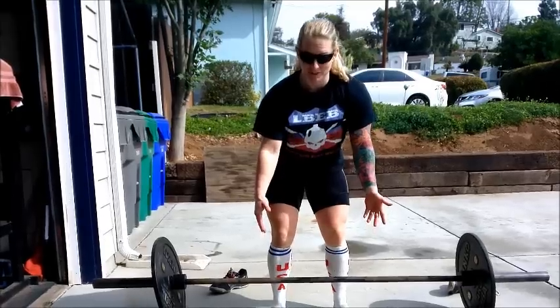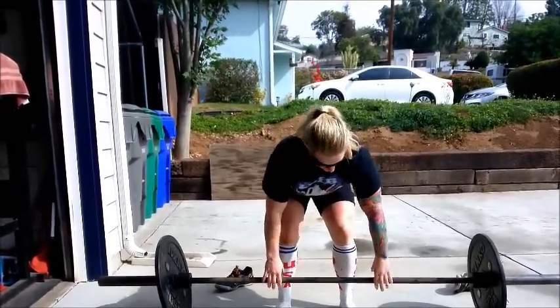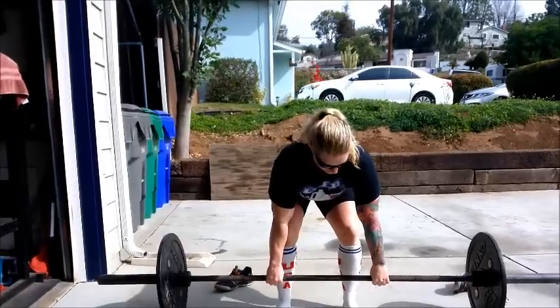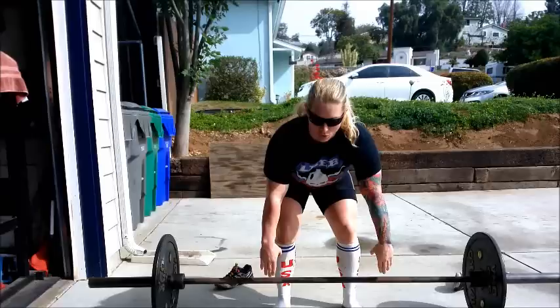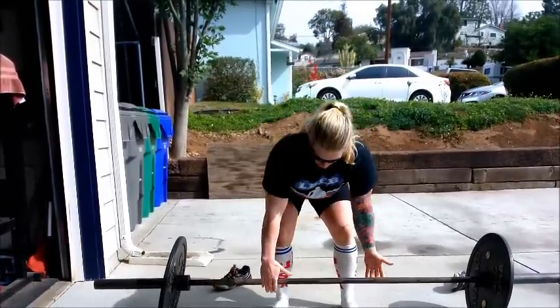I use the opposing hand grip when I deadlift, and that is because eventually, when you use double overhand, it's going to get so heavy that it's going to roll and slip out of your fingers. So, to remedy that, you use opposing grip.